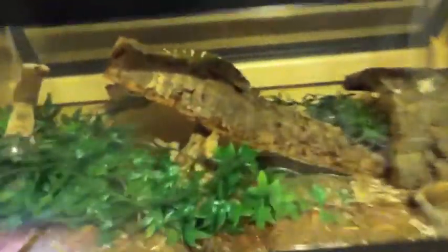So that was just a quick care video. So: 20 long, plenty of hiding spaces, water bowl — definitely a water bowl. All reptiles need water bowls, except if it's a really desert animal.